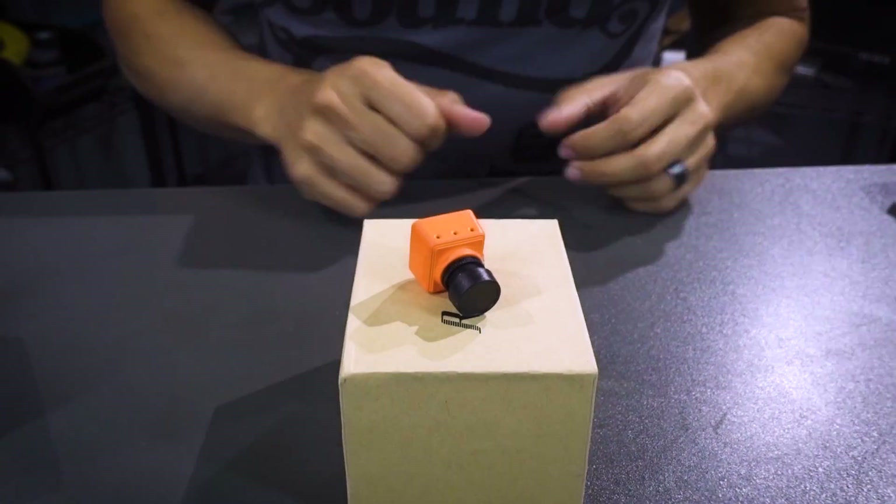What else came from Runcam? Check that out — the new Swift Mini. For everyone that's building all the little micros and stuff, this is definitely going to be worth looking at. It feels like it weighs about the same as the Swift 1 and Swift 2, just a little bit smaller form factor. So for all of you guys that are looking for space, this is probably worth checking out.